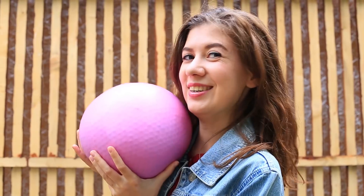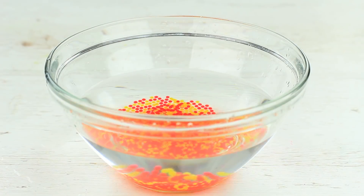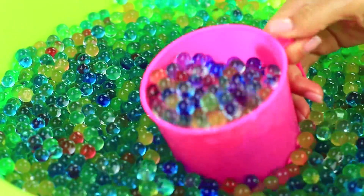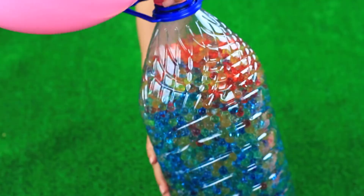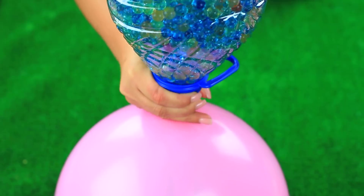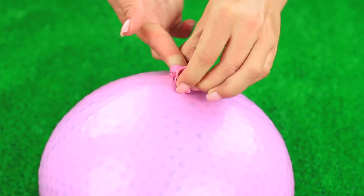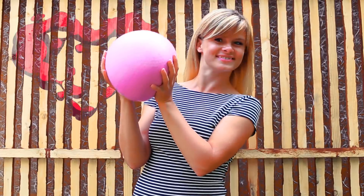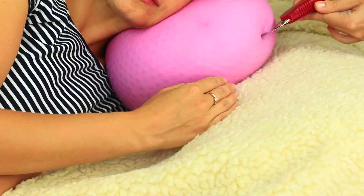Let's prank your friend with a lovely rubber throw pillow. We'll need a lot of Orbeez balls — soak them in water for four to six hours. Put them in a big water bottle, blow up a big thick balloon, and put it on the bottle neck. Carefully turn it over to transfer the orbs into the balloon, then let the air out and tie a knot. I gift this throw pillow to my friend — she looks happy and doesn't suspect anything. I wait until she falls asleep, then sneak up and prick the balloon. Sorry, you'll dream about Johnny Depp next time.